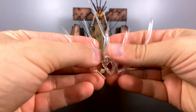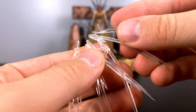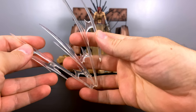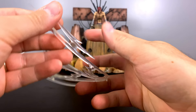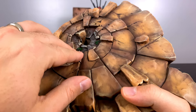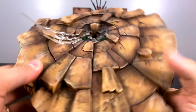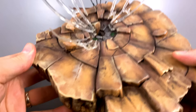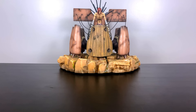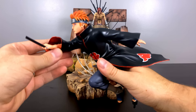My guess is these effect pieces are a showcase of the force being used as he sprints away. I imagine more smoke or dust clouds would have been more appropriate, but this is the effect we have. Once assembled, it's very unimpressive and kind of boring. I think the overall theme is that the Deva Path is not the path of focus as everything comes together, so they didn't want to put too much attention and detail into his base.